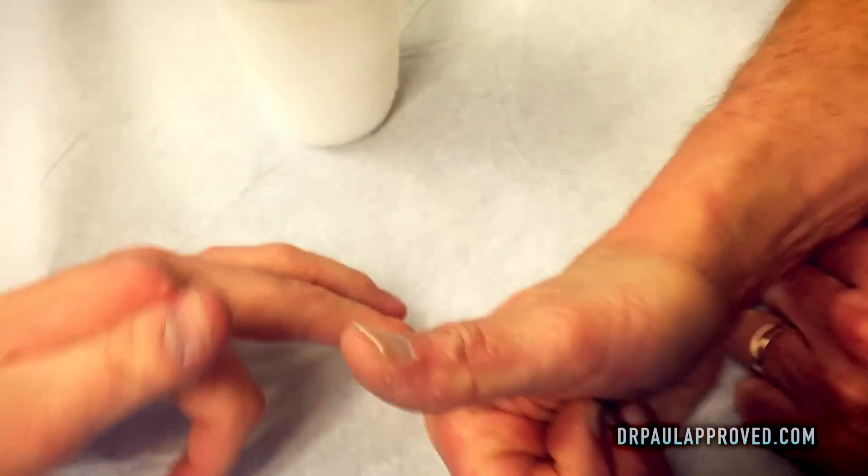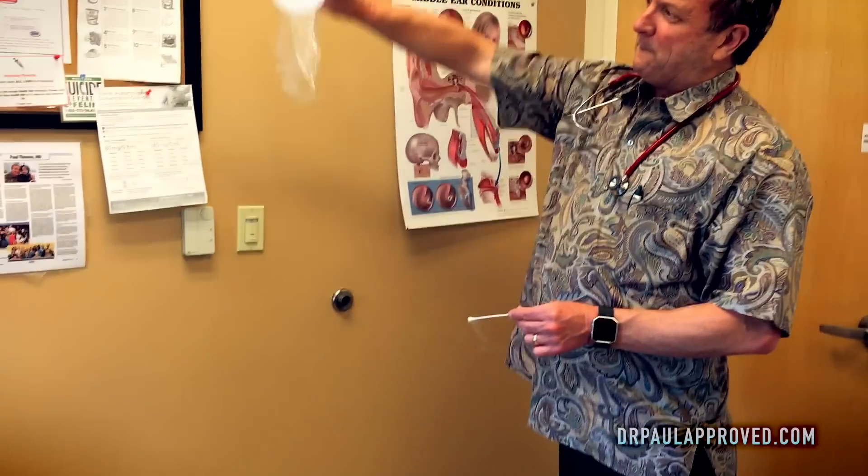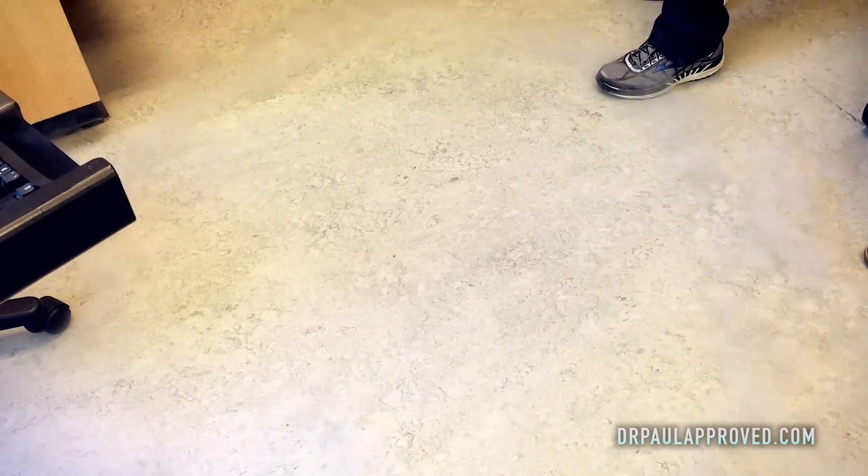There's our thumbs up. Bam! That is so great. Thumbs up for a very brave patient. Thanks for watching. I'm Dr. Paul.